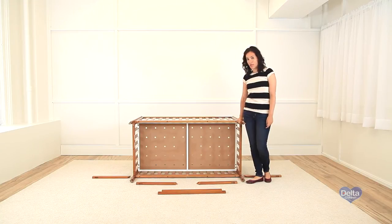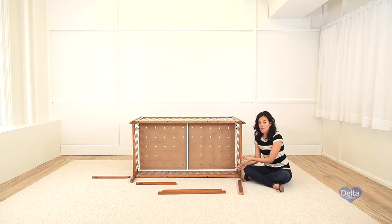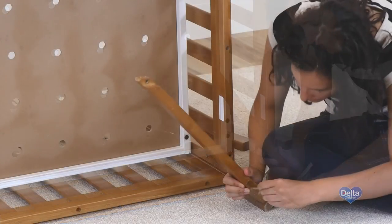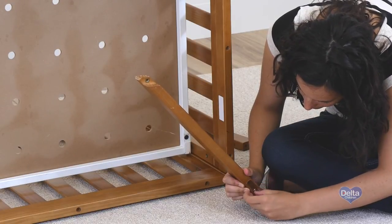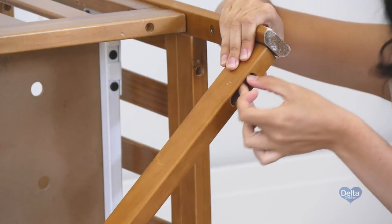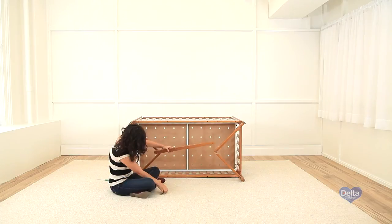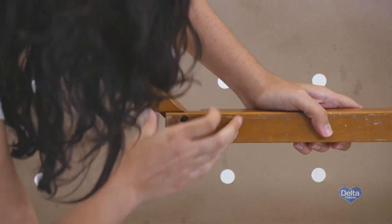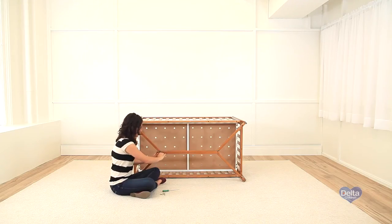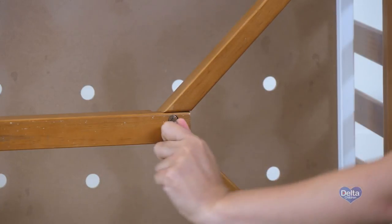For the final part, we are going to attach the base of the cot. First, we're going to do the bottom part. We're going to need one pin and one 50mm bolt. And that's it.